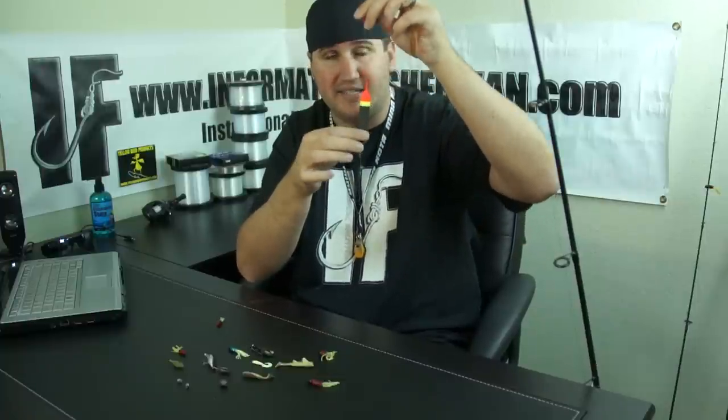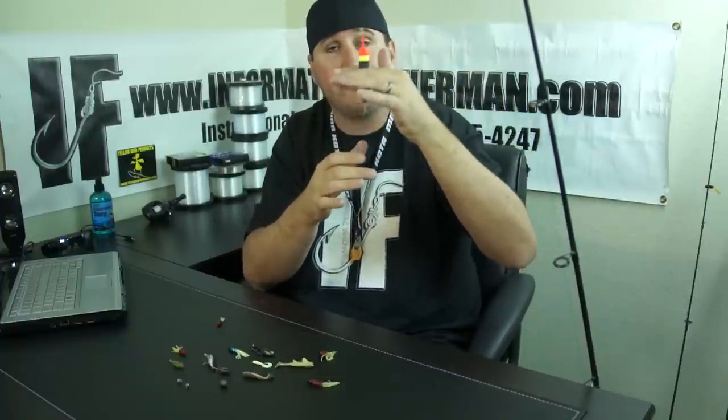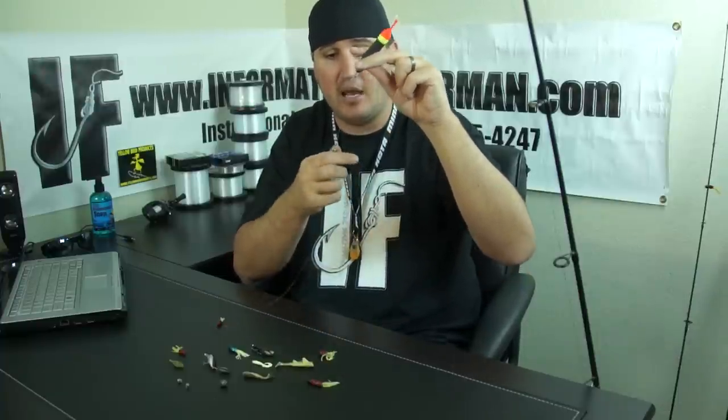Crappie are very particular about depth — bright daylight they'll move deeper, low light they'll come up shallow. You'll have to adjust your depth on the fly, which is why a slip bobber is very nice. Also when the fish bites and you set the hook, there's no resistance from the float working against you. Always want your float to sit upright — if it leans to the side, you don't have enough weight. Add a couple of split shot pinched on your line to balance it properly. Below that, a little barrel swivel where you attach your lighter leader.